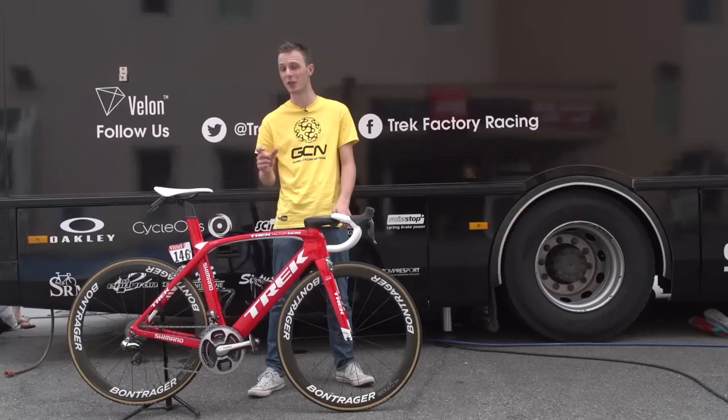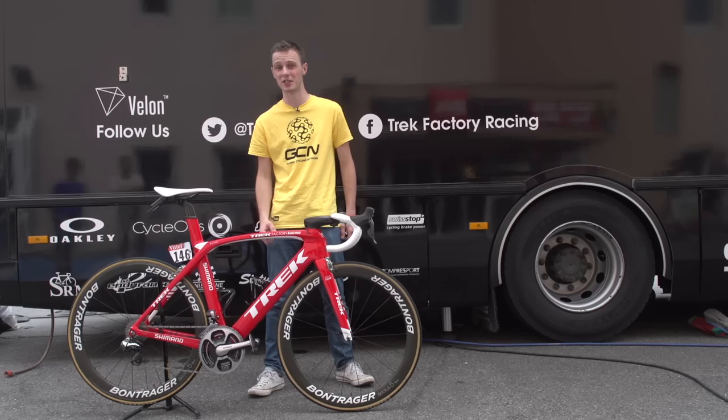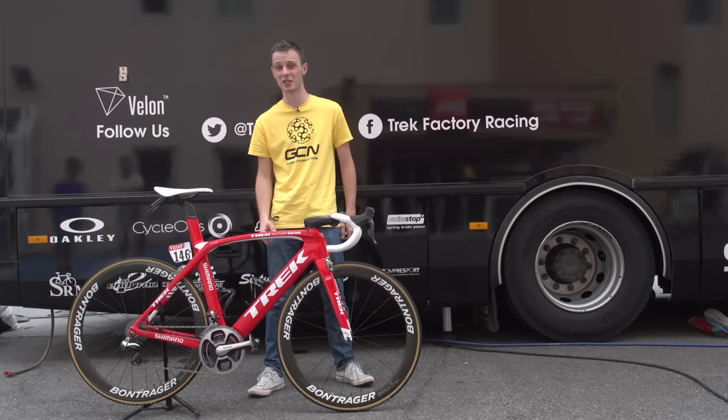I think we've just finished looking at what is a fantastic aero-looking bike. If you agree and you like this bike too, don't forget to give the video a thumbs up. And if you'd like to see our advice on how to get more aero on your bike, click right there. See the rest of our pro bike features, click right there. Finally, to subscribe to GCN, just click on me.